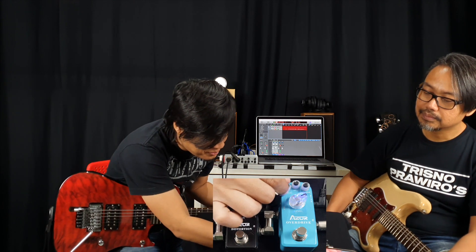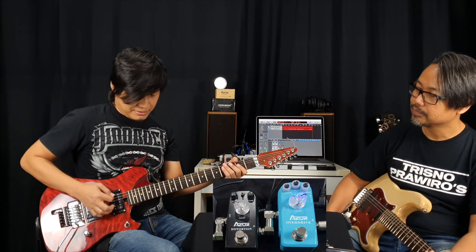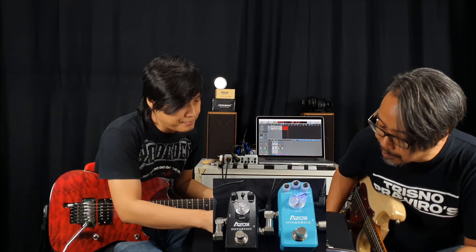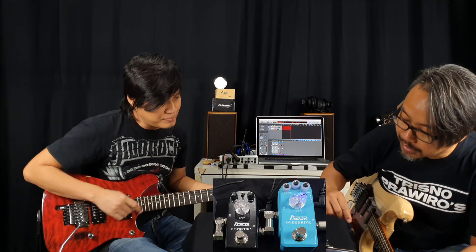Kalau buat selera gue sih, gue lebih cocok tadi di tengah, di tengah jam 12. Kalau tone-nya, treble-nya seberapa parah sih sebenernya, seberapa pengaruh gitu ya? Low-nya gue bikin di jam 12 dulu ya, coba treble dari nol ya.